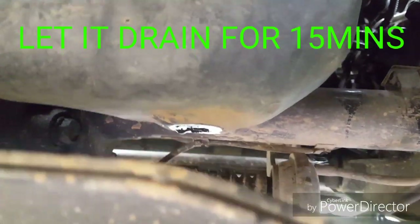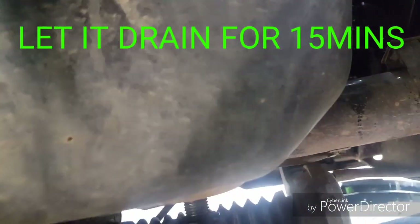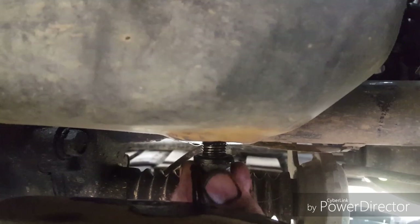After about 15 to 20 minutes of letting it drain, we replace the bolt back into the sump, nip it up with our spanner, and we are done underneath the car.